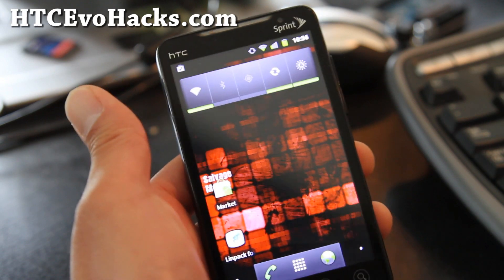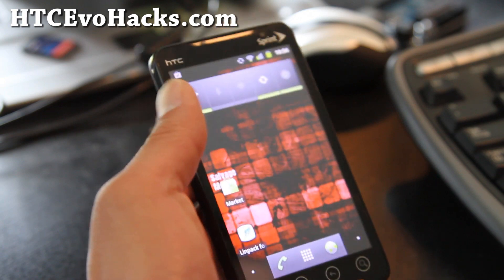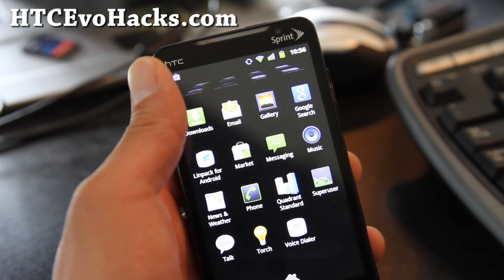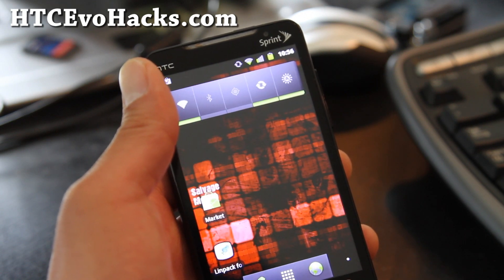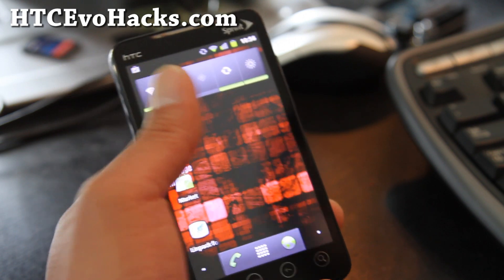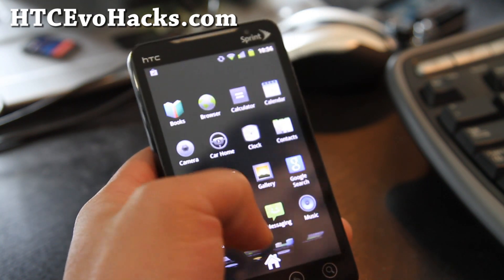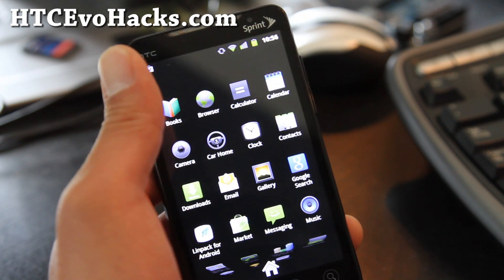This is one of the best Android 2.3.5 ROMs out there. It's pretty much basic — it comes with almost nothing. It's a really great ROM for those of you looking for a good AOSP ROM with the latest Android 2.3.5. It's very clean and everything is working out of the box. I've been looking for a good 2.3.5 ROM and this is a really nice one.